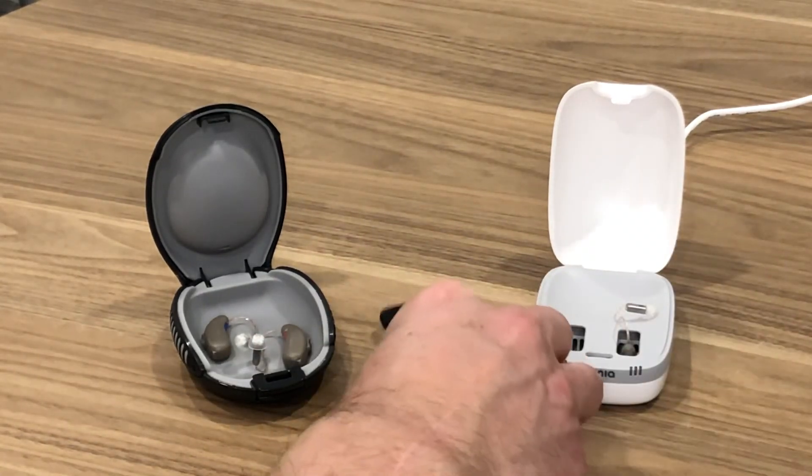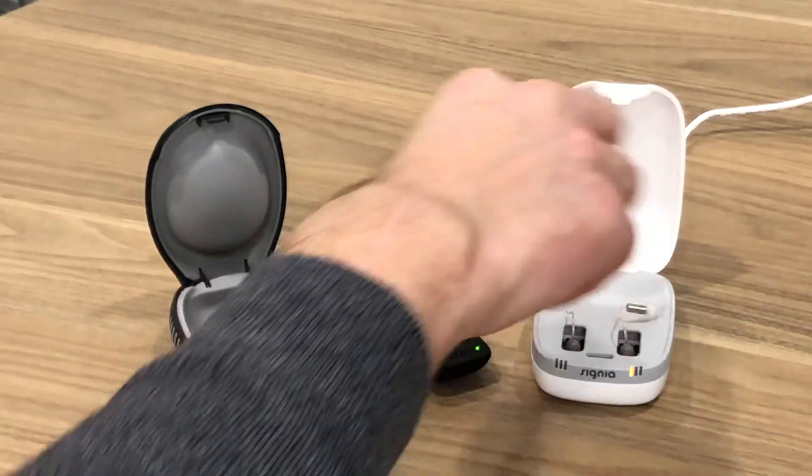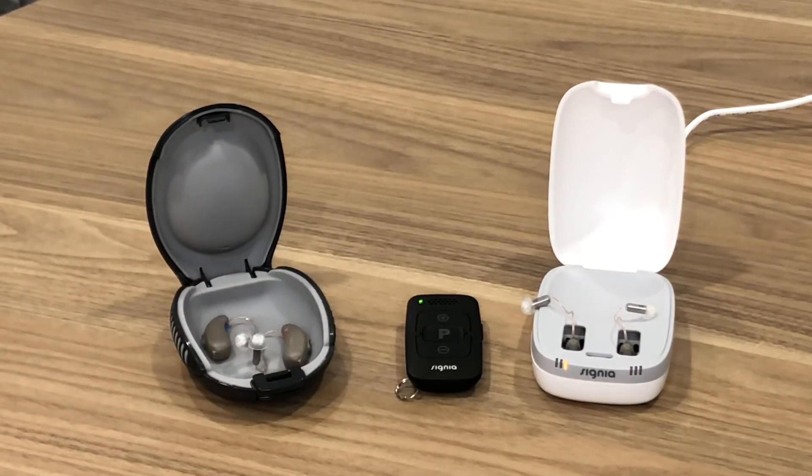So there you have it — that's how we pair our Signia hearing aids to our Signia mini pocket remote. Hope you find this helpful, thanks for tuning in.